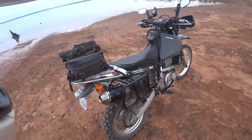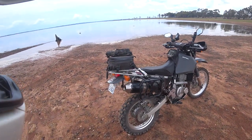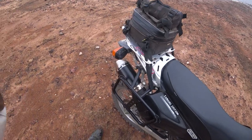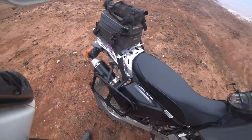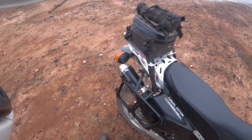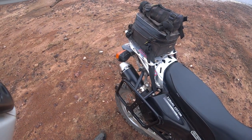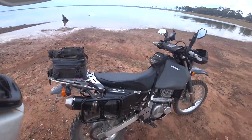All right, I'll catch you on the next episode of Full Pelt Adventures. Cheers! Listen to the Screaming Demon — sounds pretty good. Just a slight pop there on deceleration.